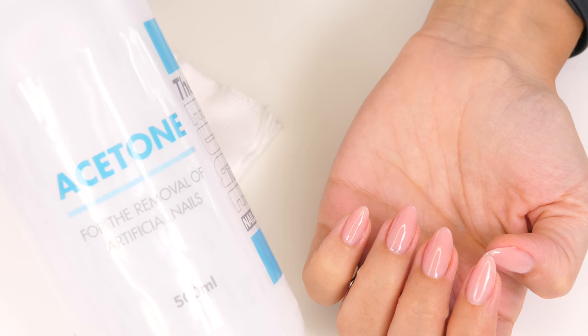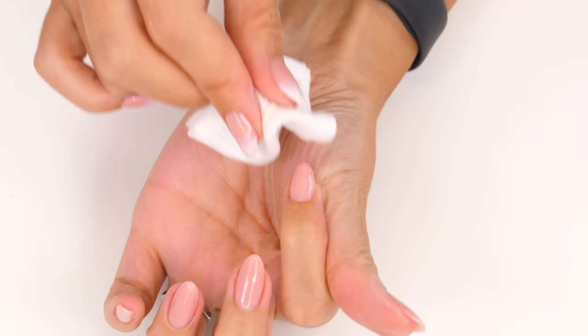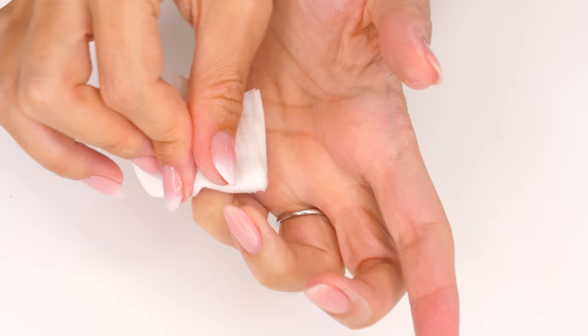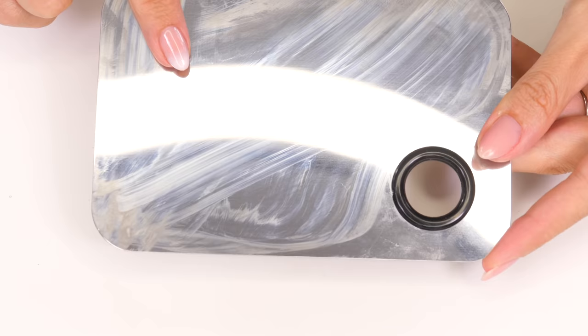I'm going to use acetone — do not worry, this will not ruin your nails. You're only using a very tiny amount; it's simply to knock back that shine. I've also done this with 99% IPA, also known as isopropanol alcohol, and that worked too. Your nails should look nice and semi-matified afterwards.